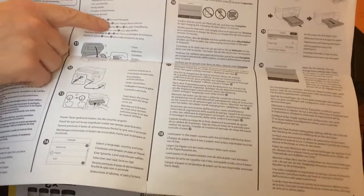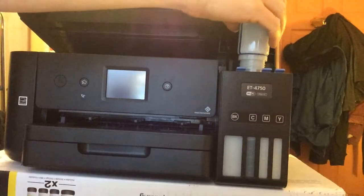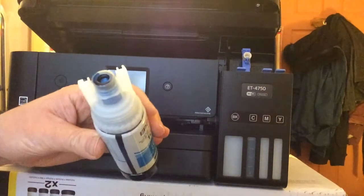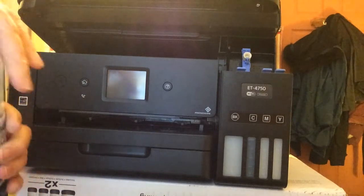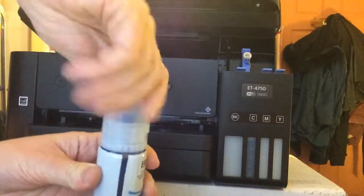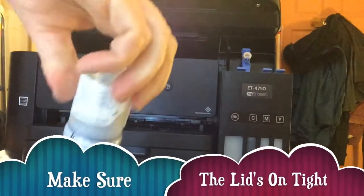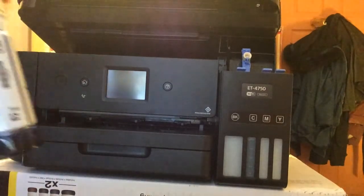Repeat steps four to nine for each ink bottle and store the ink bottle upright for later use. This is really good. You can see there's a little bit of mess there, but make sure when you're done you screw it back on tight again. It's really important.